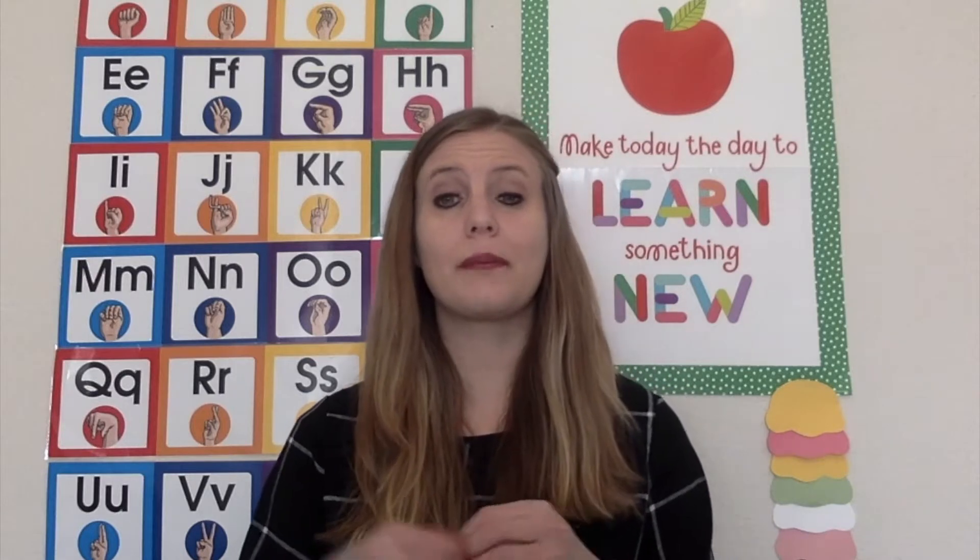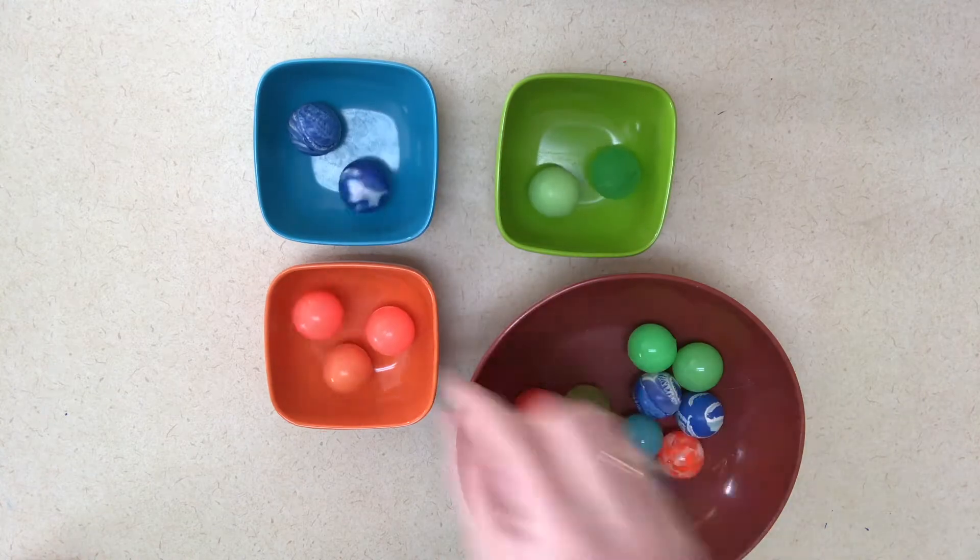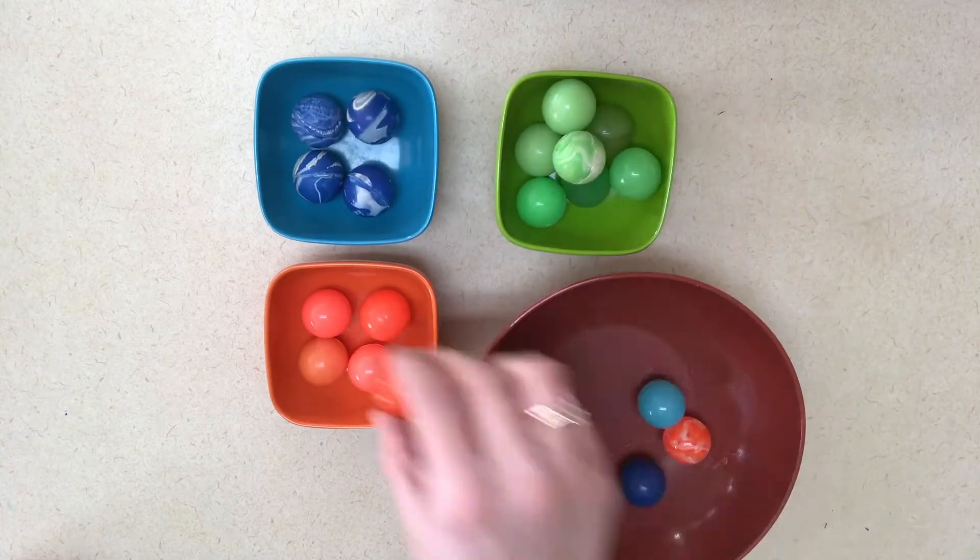To start off with fine motor skills, you can use pom-poms or bouncy balls to sort into different colored bowls that match the color of the ball or the pom-pom. I used my hands, but you could also use tongs to add some more fine motor skills into this activity.